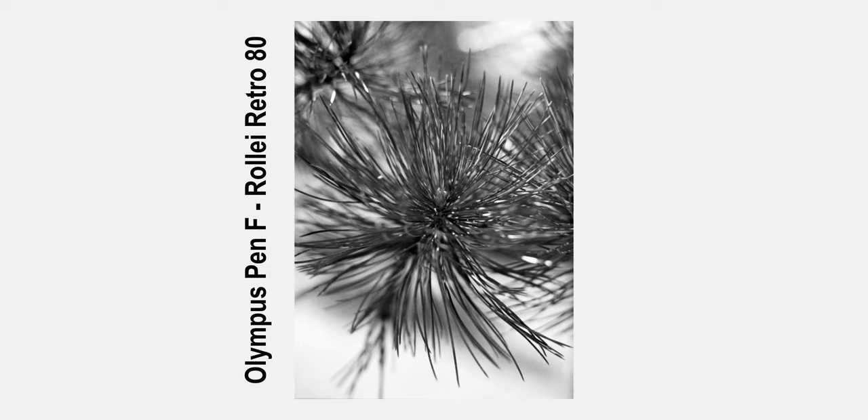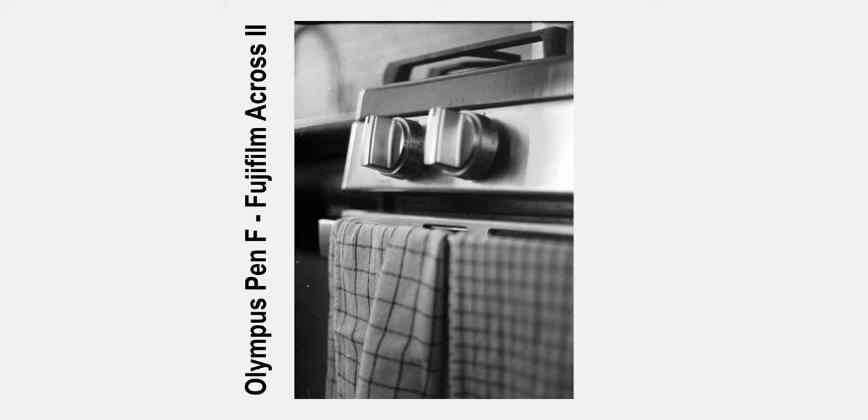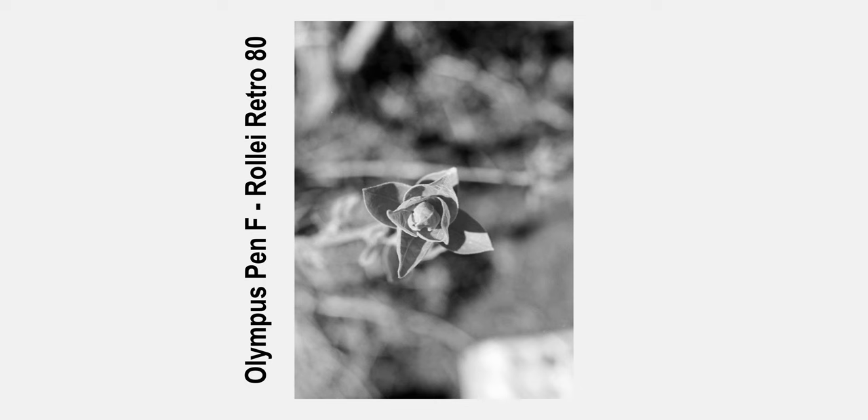Let's talk about image quality, because that was one of the first things on my mind when considering the Pen F. The smaller you make the negative, the greater your loss in image quality is going to be. Your grain is going to be multiplied and increased in both size and intensity — at least perceptively speaking — by double, since the negative is half the size of a regular 35mm negative. You're also going to experience some loss in resolution and clarity. That is absolutely something that I noticed, though those lenses are very high quality and do make up some of the difference.